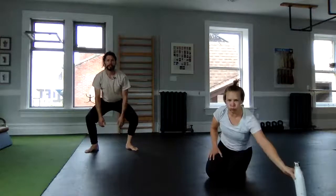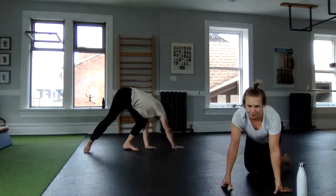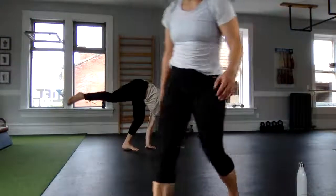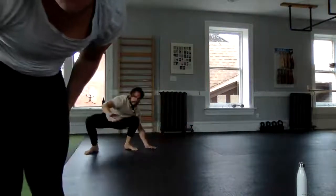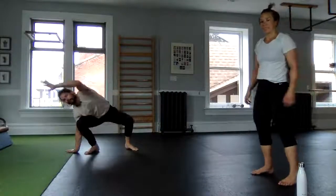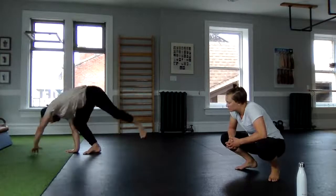From your squat stance of your depth of choice, take a hand, hand, hand — lift a foot maybe — and then come back towards the squat. Hand, hand, maybe lift a foot, and then back down.